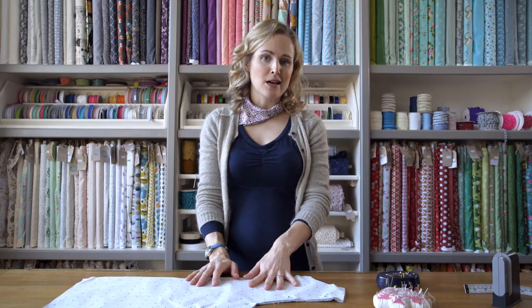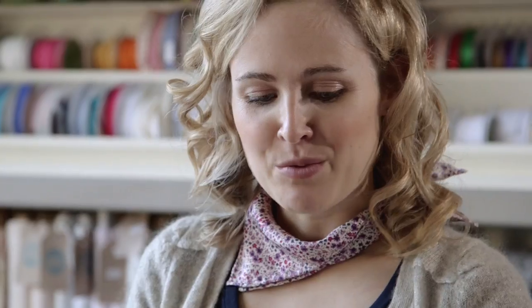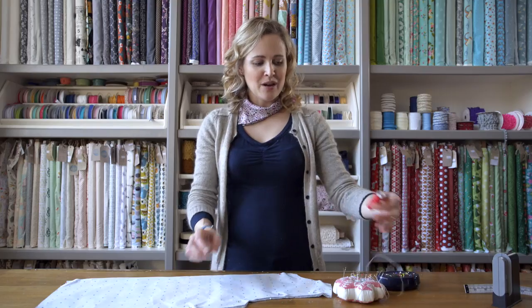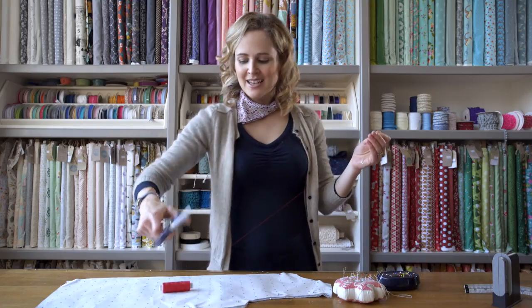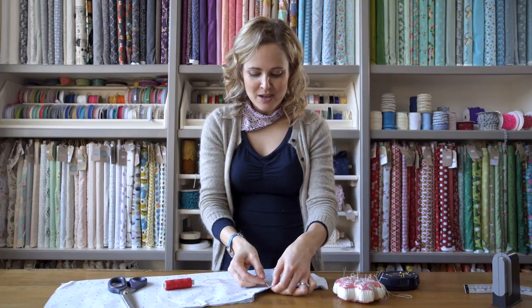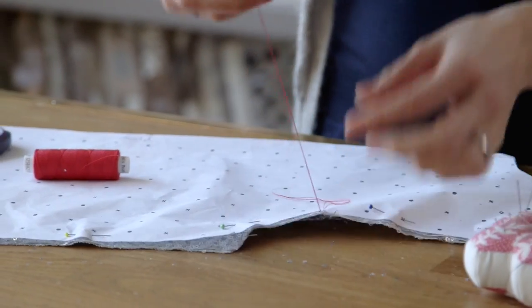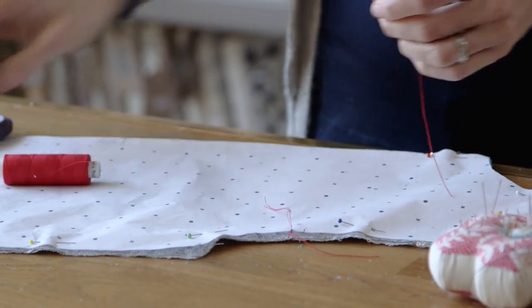So once you've got all your pattern pieces cut out it's time to put your pattern markings and any notches onto the fabric. To make them a little bit easier to see I would recommend doing tailor's tacks even if you normally snip into the fabric. Just use a contrasting colour of thread and make sure you've got enough length so you have two strands of thread hanging down from the needle. Then simply do a little stitch right where the notch is on your pattern pieces and that will help you line things up accurately later.